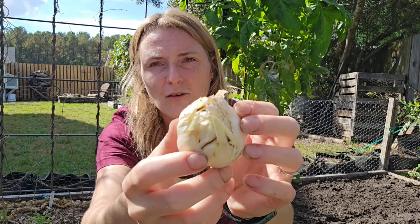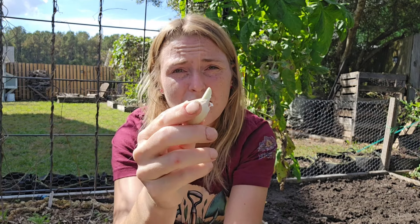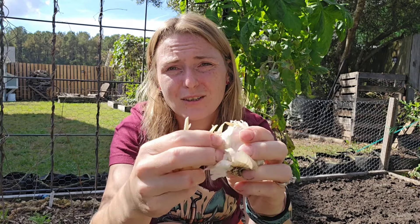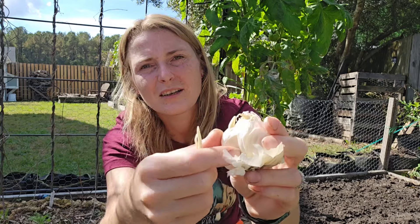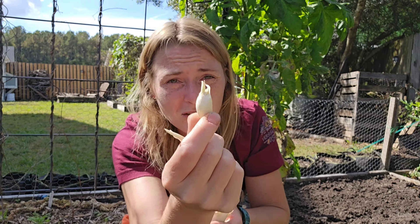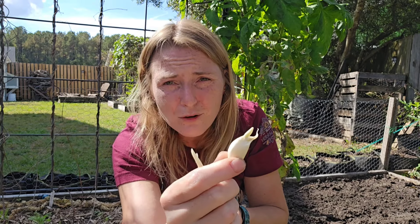To prep your garlic, it's very, very simple. You have all the different little cloves — all you do is separate the cloves. Try to keep as much of the paper on it as you possibly can, keep it as intact as possible. Other than that, that's all you do — just separate all the cloves from the head. It is best to plant the largest cloves. Rule of thumb: small clove equals small head of garlic. So if you want big heads of garlic, plant the biggest cloves. You can certainly plant smaller ones — they will turn into garlic, just not your biggest.